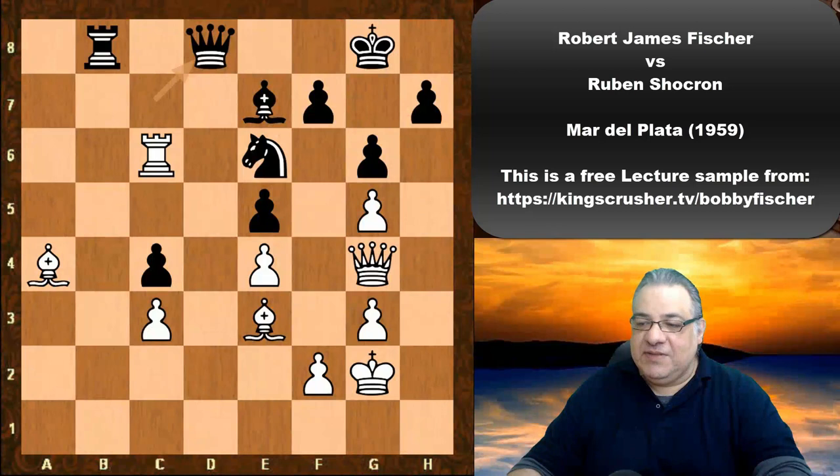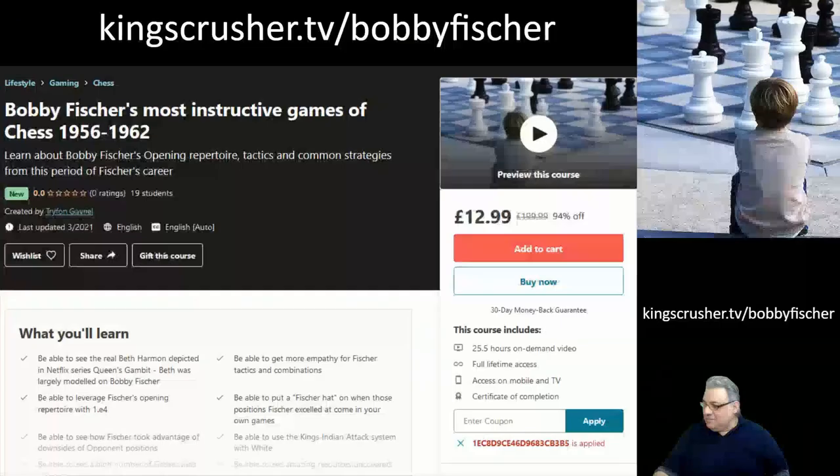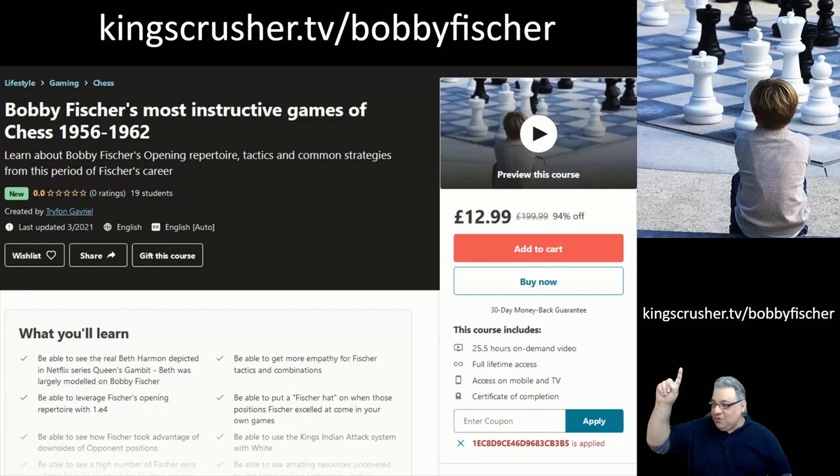Thanks so much! If you enjoyed this video lecture, you might want to get more at my course KingsCrusher.TV/BobbyFischer, which I had a blast creating — over 25 hours of video content. I tried to get the most instructive juice out of every single game covered, picking the most important games from this period. It's a big discount with this link, so I hope you do check that out — thanks very much!